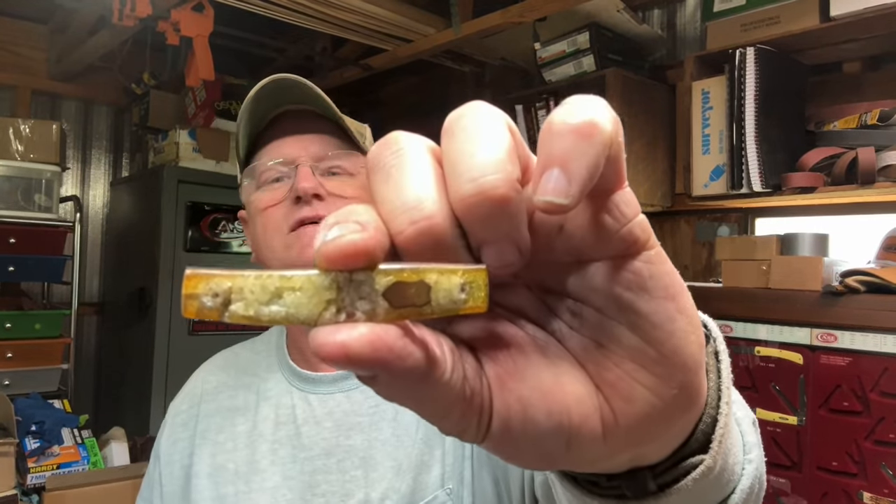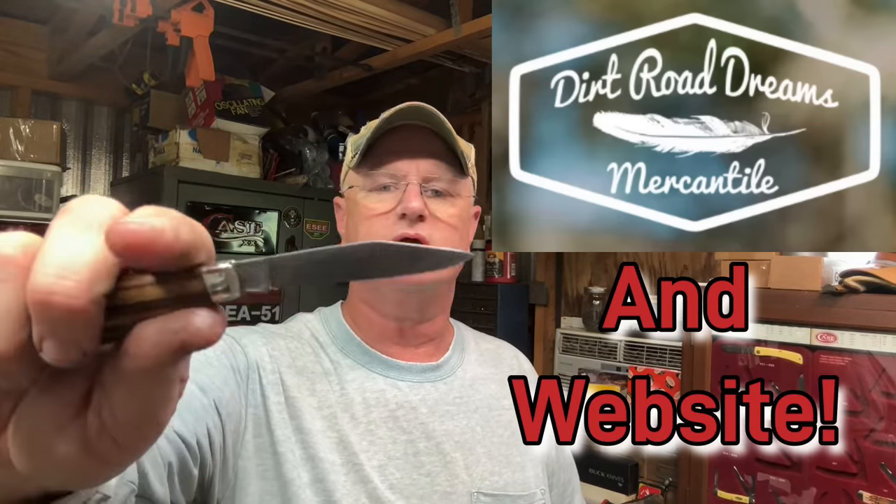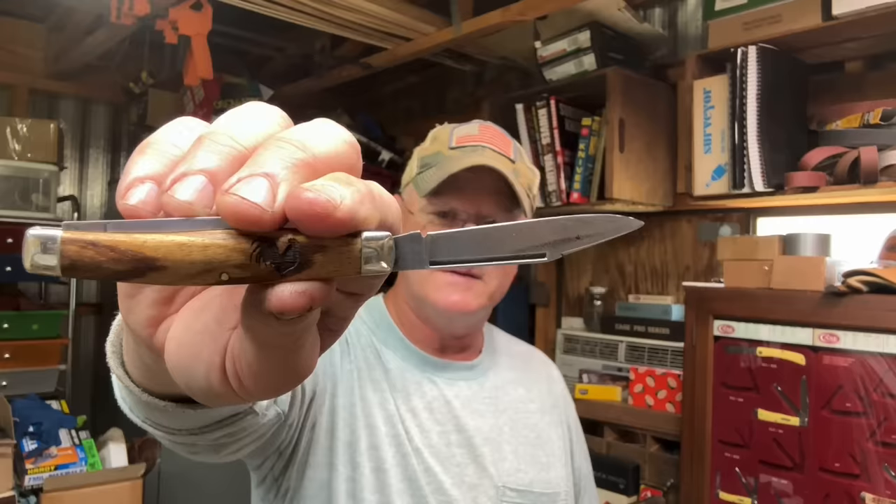Well guys, I hope y'all enjoyed the video today. I certainly had a ball doing this thing — I love doing stuff like this. It went from this to that — ain't that awesome? Beautiful. My cousin's shop is called Dirt Road Dreams Mercantile — she has an Etsy shop, I'll put the link down below. It turned out great guys, it cleaned up good, it's sharp as a razor. I love that snap, man. Well anyway guys, thank you all for tuning in. I appreciate all the views and all my subscribers — thank y'all so much. God bless y'all until we meet again, guys. Stay sharp.